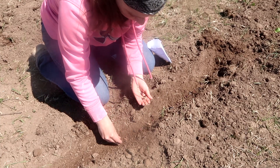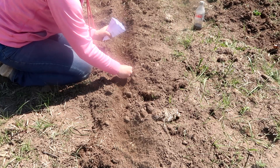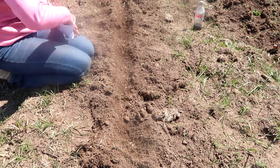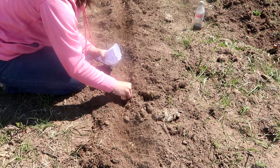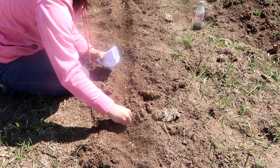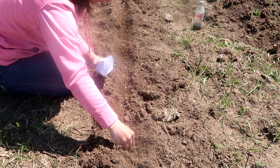After we planted things out in the raised beds, I wanted to go ahead and move into the garden where I have already planted out pretty much everything else. I still have a couple things I need to get into the ground. But my husband, myself, and my two youngest kids got out and kind of got all of our actual plants in.